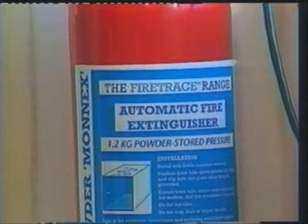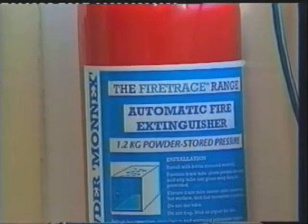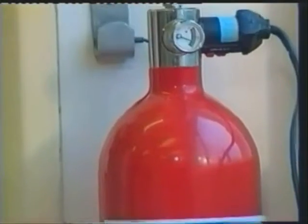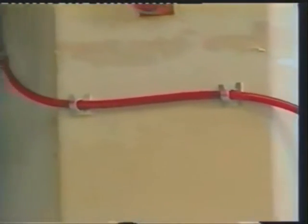This is one of the methods being considered for providing continuous fire protection cover to fume cupboards. The system is called Fire Trace, and it consists of a pressurised extinguisher body containing dry powder which can be installed outside the cupboard. Connected to the extinguisher body is the Fire Trace tubing, installed within the fume cupboard and manufactured from a special plastic which gives it the properties of a heat sensor, allowing the tube to rupture on flame or heat impingement, delivering dry powder directly to the seat of the fire.